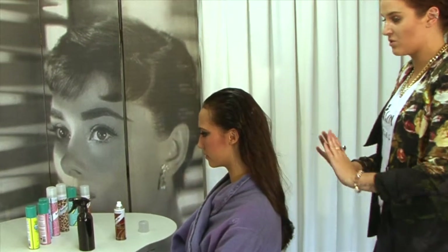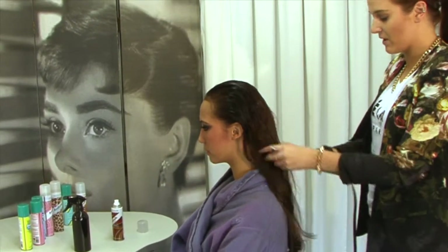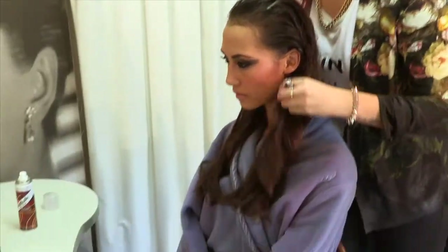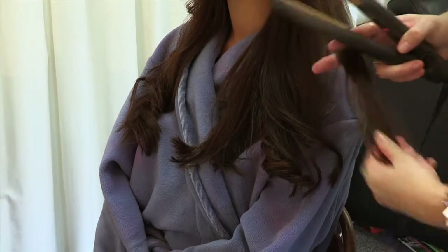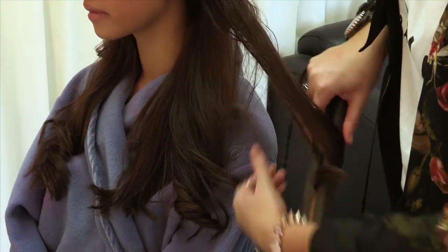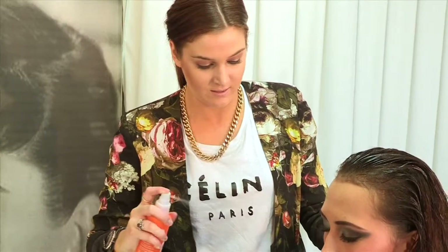With your ends you can pretty much do whatever — you could have them straight, wavy, whatever you like. So bring it forward. I'm just going to put in a bit of messy texture, kind of in between straight and wavy. And then you can just add a texturising spray to the ends.